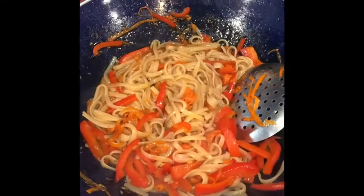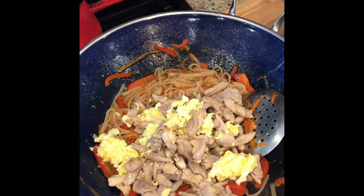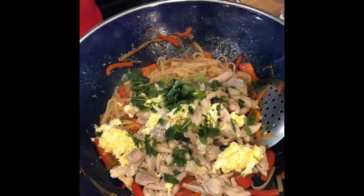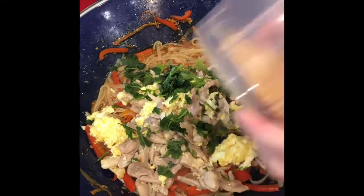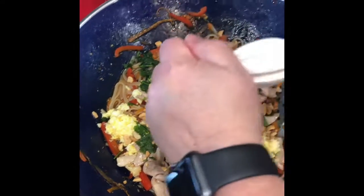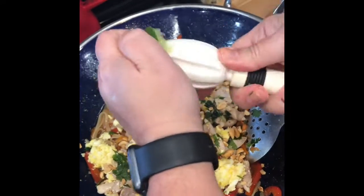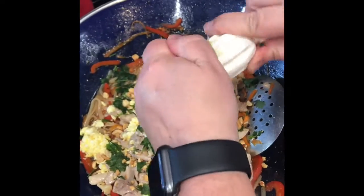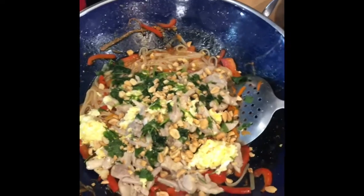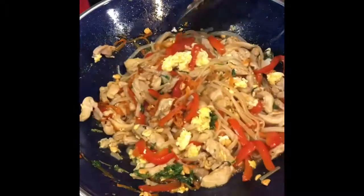The sauce and noodles are heated through. Take the bowl with the chicken and eggs and put it back in. Then add a third of a cup of fresh chopped cilantro, a quarter cup of chopped peanuts, and the juice of half a lime. Mix in all the ingredients — egg, chicken, cilantro, lime — and dinner is done. Enjoy your homemade pad thai!